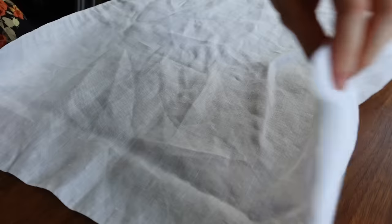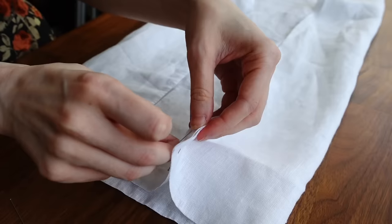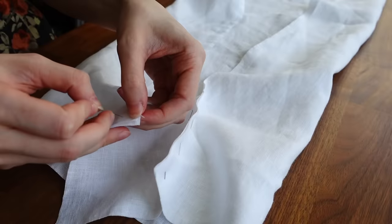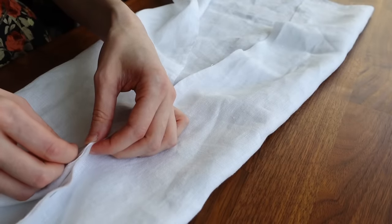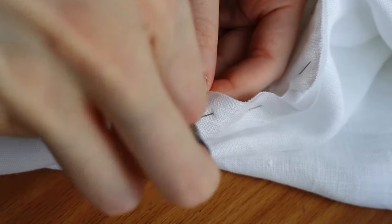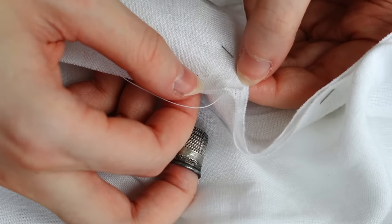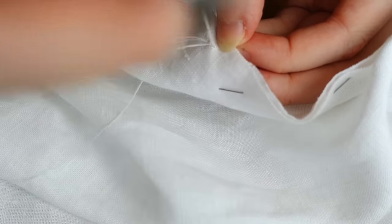Now it's time to prepare the sleeves. I'm starting by getting the gusset onto the sleeve and finishing the entire sleeve before attaching it to the shirt. This is done by attaching one edge of the gusset square to one armpit section of the sleeve, then attaching the immediate next side of the square to the opposite edge of the sleeve. The rest of the open sleeve seam is then pinned shut, and starting from the top of one side of the gusset, I'm backstitching my way down.